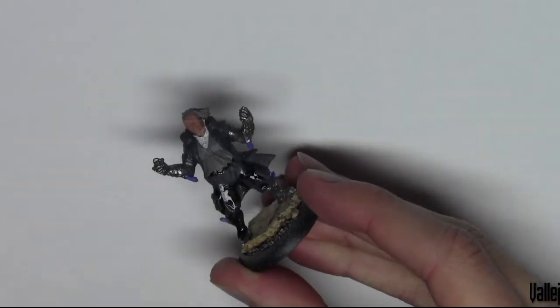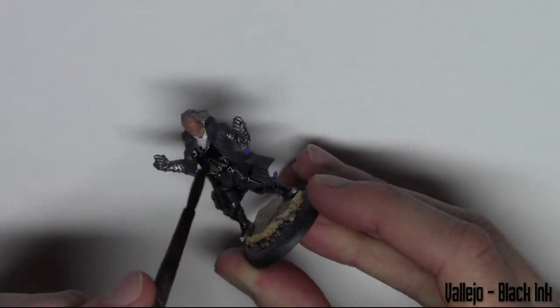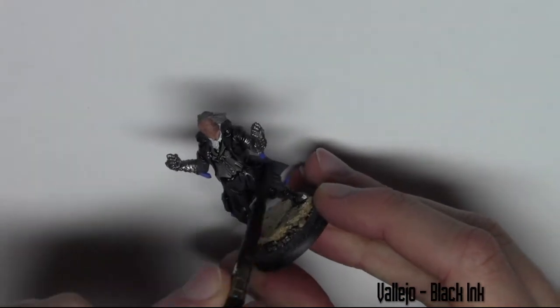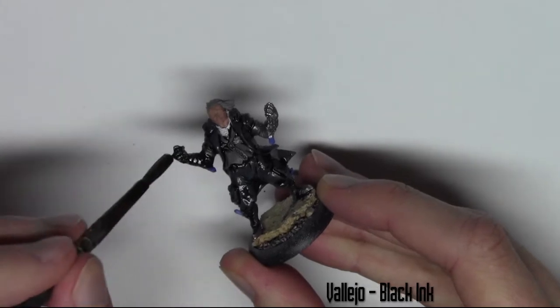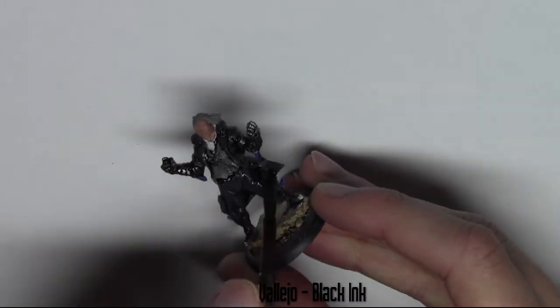Starting with the inks, I'm using Vallejo Black Ink here and it's been watered down — one part water to one part ink. I do this with pretty much all of the Vallejo inks because they're quite thick. I'm just covering the whole model except the skin.